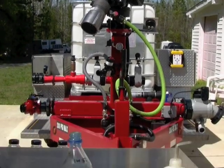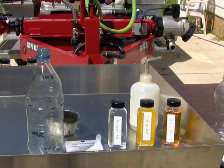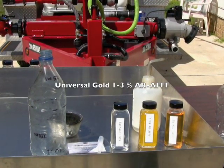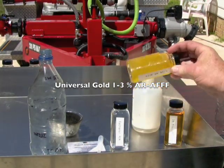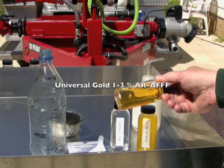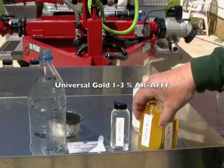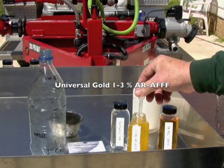What we're going to do now is some kitchen chemistry - we're going to mix this up as we speak to make 3% alcohol resistant foam. We're going to start with alcohol resistant foam - as you can see it is very thick and gooey - and this is regular AFFF, not so thick and gooey. Alcohol resistant foams have a property called thixotropic, otherwise self-shearing.